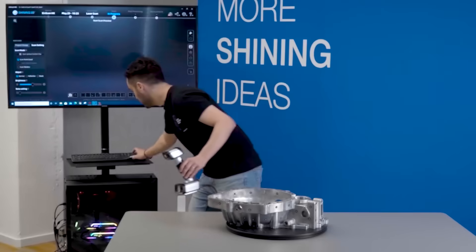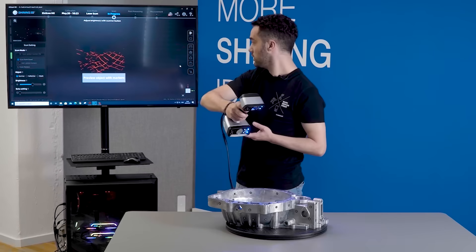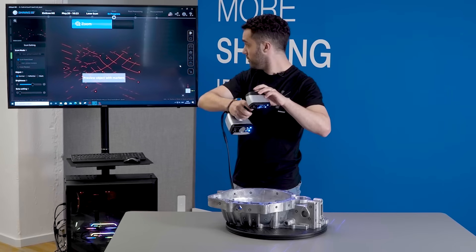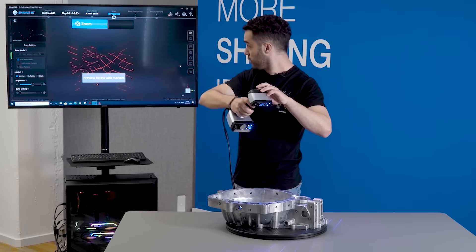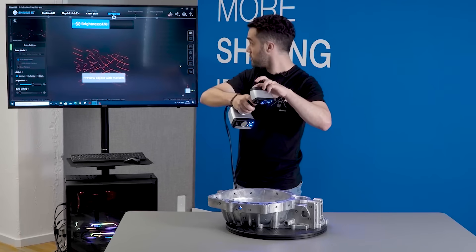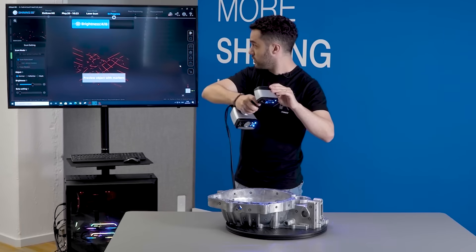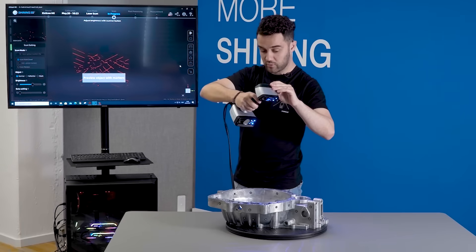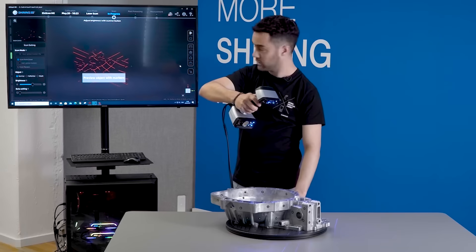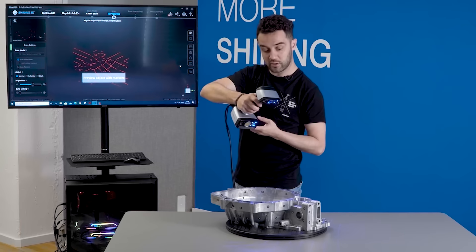We are going to start the preview. We can directly on the scanner zoom in or zoom out, and we can directly as well adjust the brightness. If the distance is correct we see the indicator on the left side of the screen, which means we are at the right distance. We just click play and start scanning.